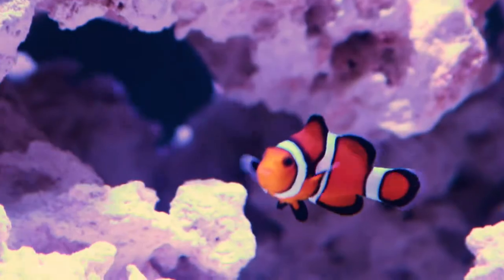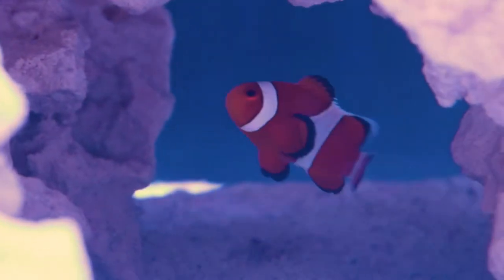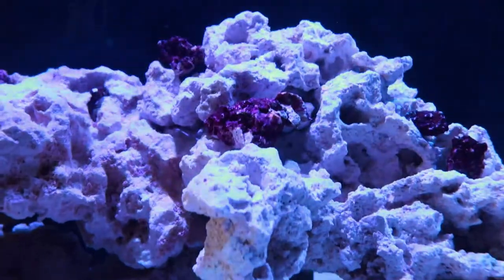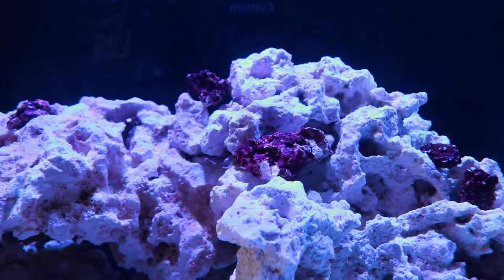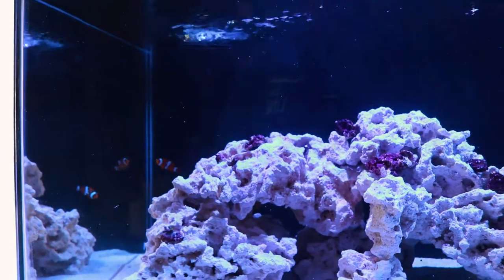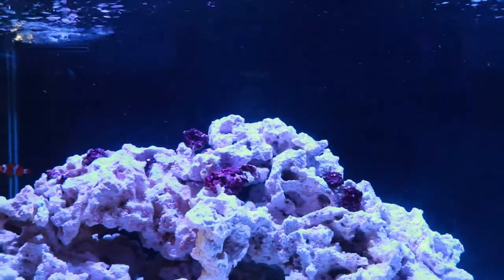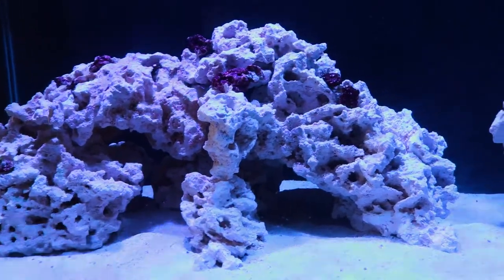The clownfish are named Lisa and Danny. You can tell them apart because Lisa has a black headband and Danny does not. Those little reddish pieces in the tank are small pieces of rock rubble I bought from a fish store in San Diego — they have coralline algae on them. Eventually all the rock will turn that purple or pinkish color, with different shades of pink and purple.